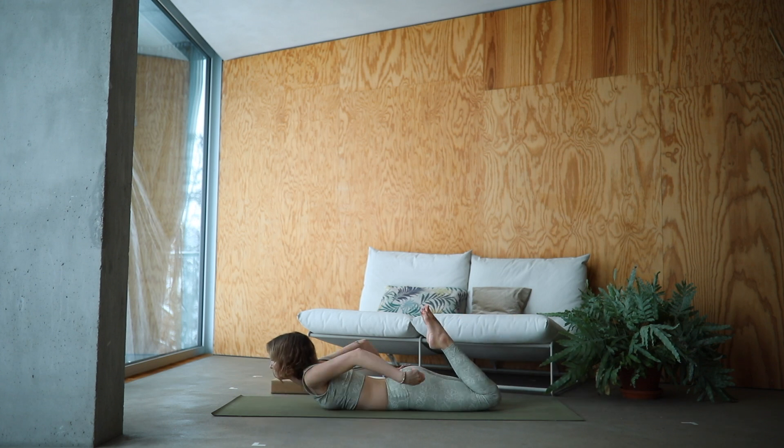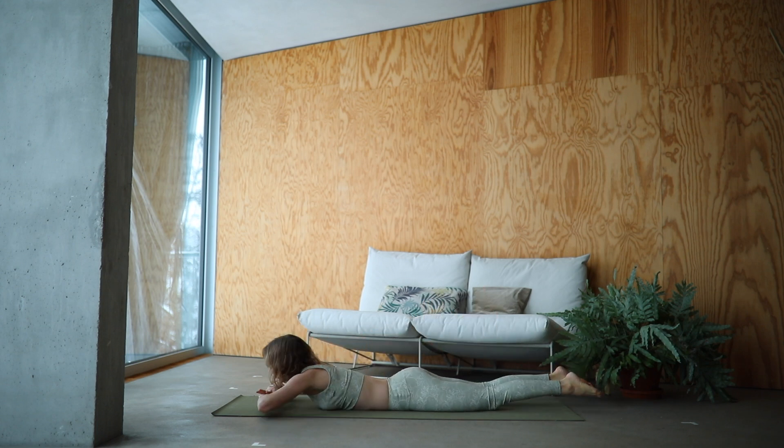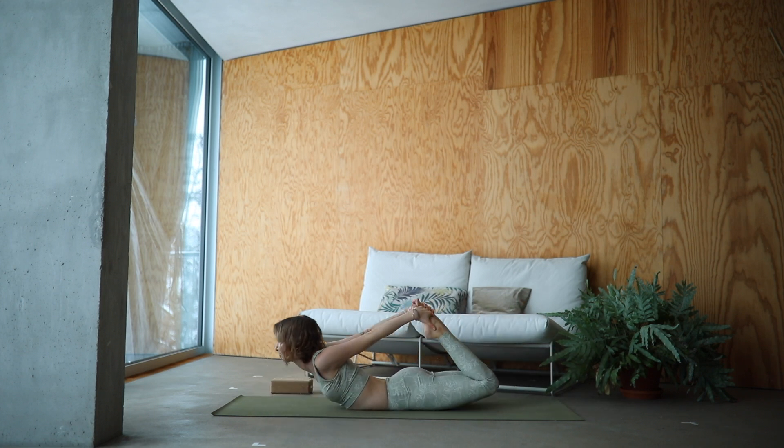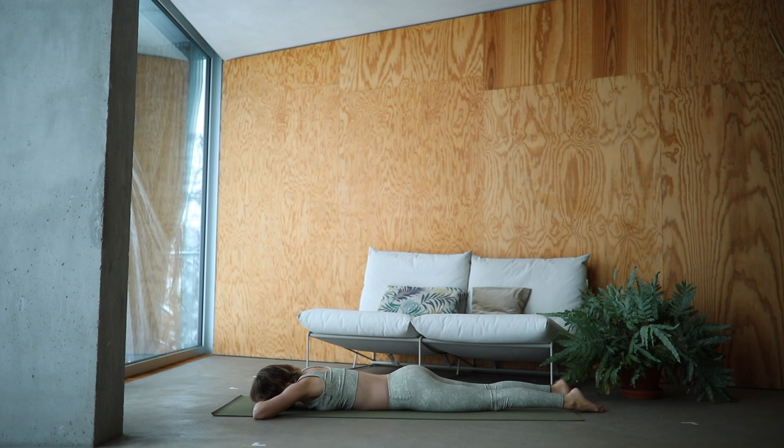Grab hold of the outer edges of your feet and lift your torso away off the mat. Keep your thighs on the mat. Deep breath in as you lift your chest higher. Exhale as you stay. Slowly release, make a pillow with your hands. Wiggle out your hands and tail, releasing any tension out of your lower back. Let's come up for another round — grab hold of the outer edges of your feet and this time lift off everything you can find. Lift off your chest, lift off your thighs. Find bow pose here. Strong, beautiful, open chest. Slowly release and shake that tension out of your back. Wiggling your tail from side to side.